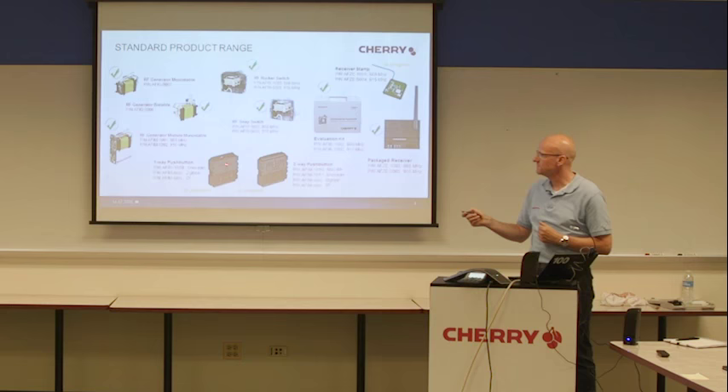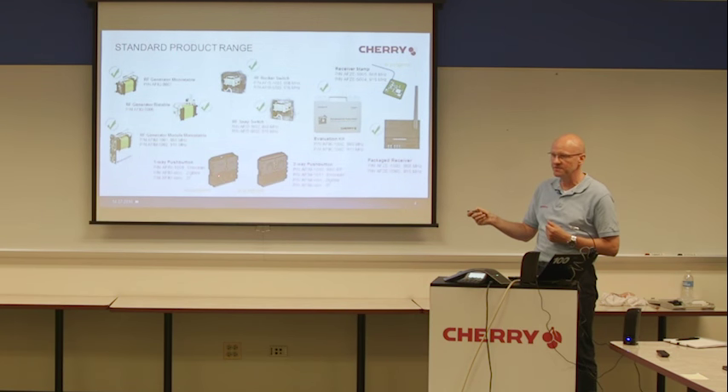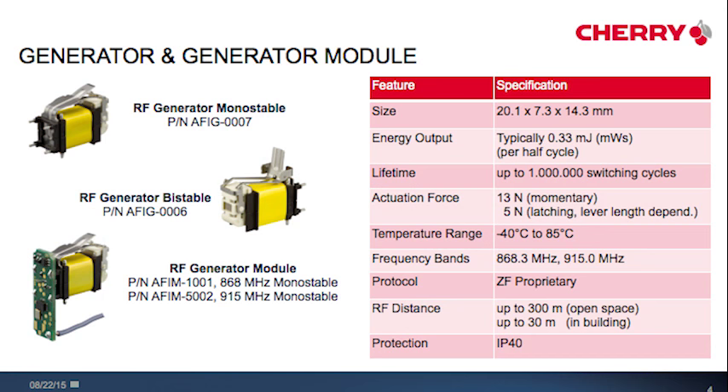In progress and coming soon — end of this year or during the next months — are our two light switch modules with different RF protocol support, and our receiver stamp, our standalone stamp, which is currently integrated in the packaged receiver. Let's have a look at the products in detail.